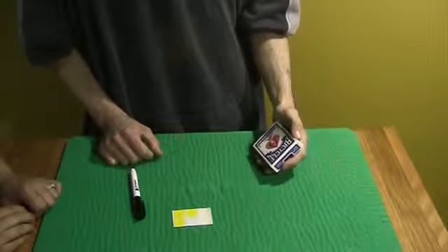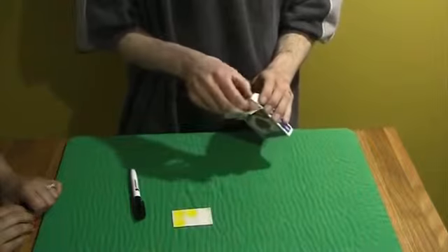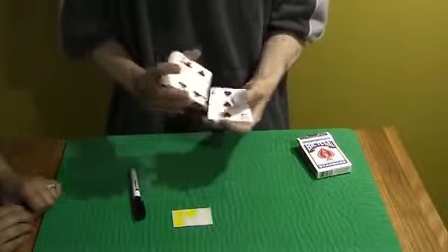Hey guys, this one's called A Real Turn On by Bob Solari. It uses a deck of cards. I'll go ahead and take them out. You can see all the cards are different, every single one. You can even give it a mix.